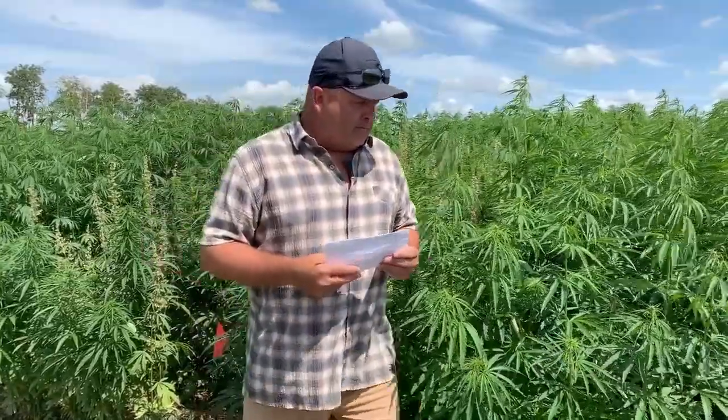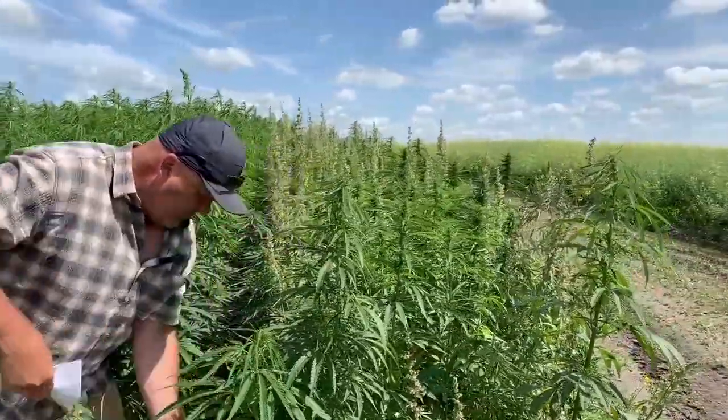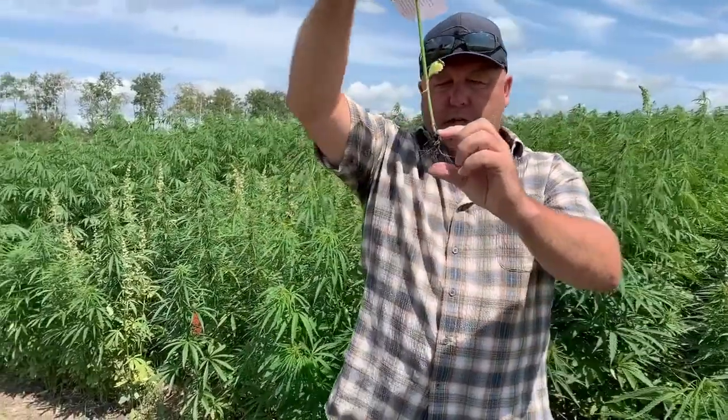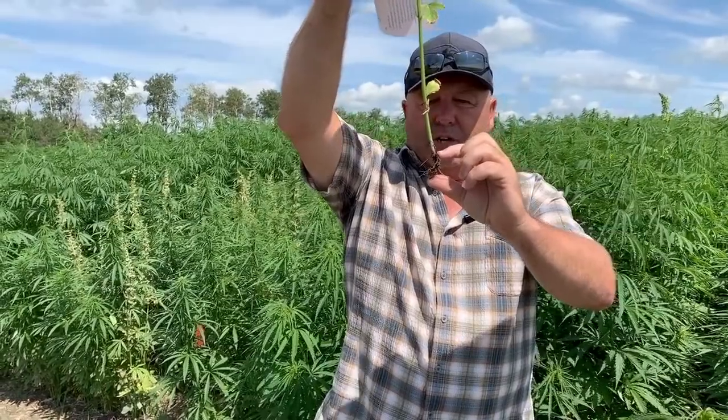We'll try and pull up a male plant here from outside. It kind of broke off, but essentially this was seeded at about that level — so we're into about a half to three-quarters of an inch there.